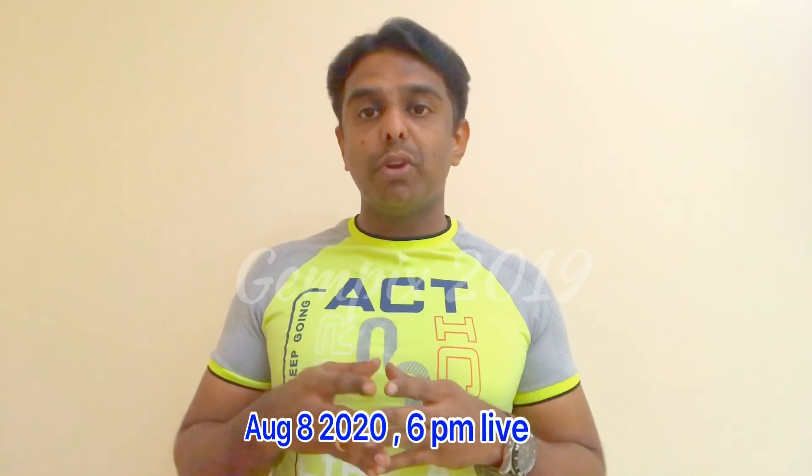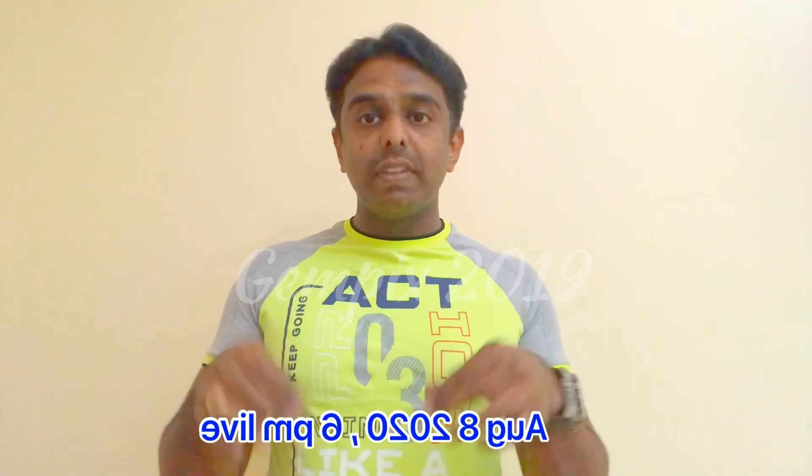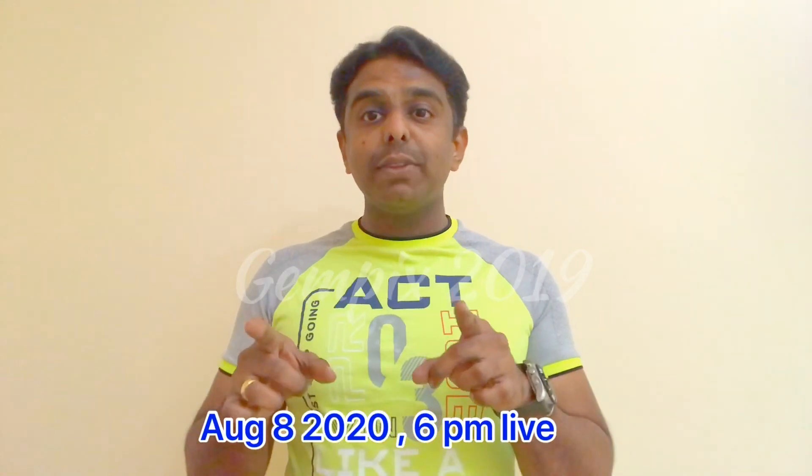The next video is coming Saturday August 8th, and it will be a live show. It will be at 6 o'clock in the evening, Indian Standard Time. At 6 o'clock, we are going to be live.